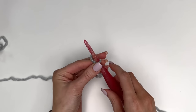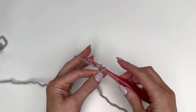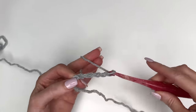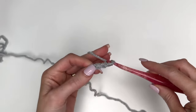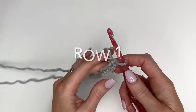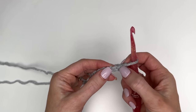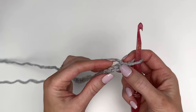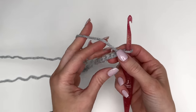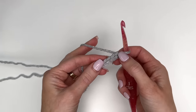For our adult size, we'll be chaining out a total of 27. We'll be working a double crochet in the third chain from the hook. I want you to twist your work so that you can see the back humps of the chain — we're going to work into those instead of the back loop of the chain.